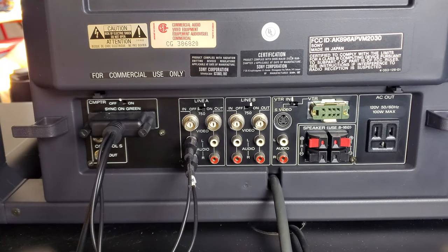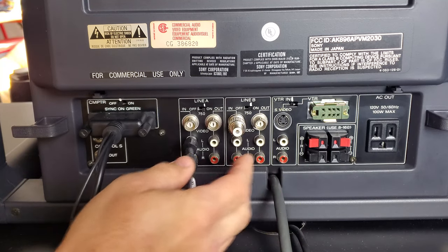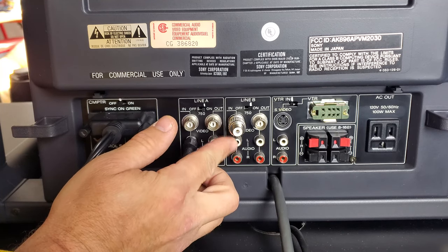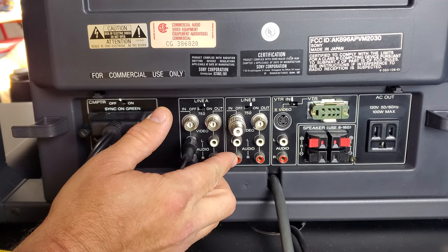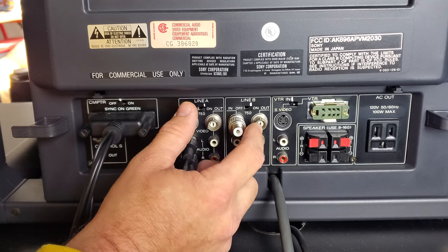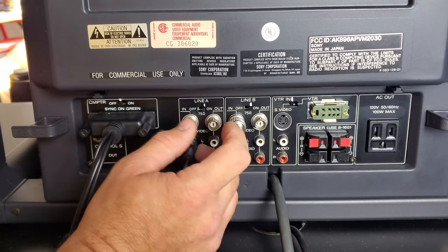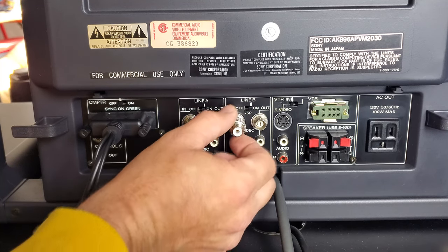If you want to use the RCA or BNC adapter, plug video in there along with left and right audio, and S-Video just connects right in. You can do the same on the outputs — run them out to something on each one, using either a BNC cable or one of those RCA adapters.